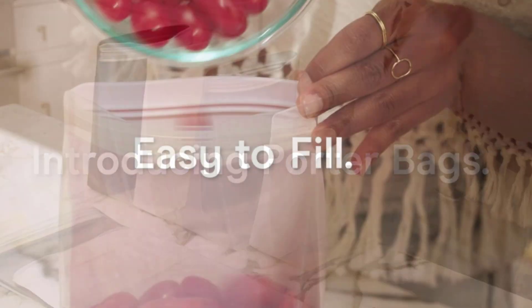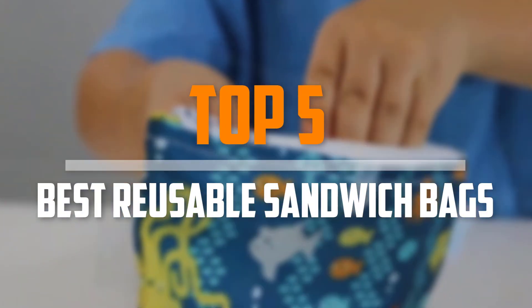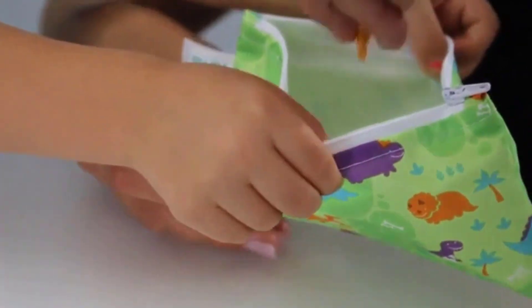Are you looking for the best reusable sandwich bags in your budget? In today's video we break down the top 5 best reusable sandwich bags. I made this list based on their price, quality, durability, and more.